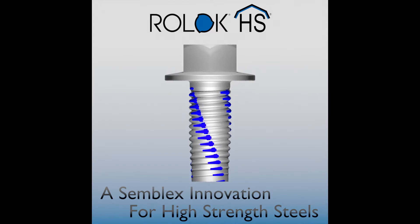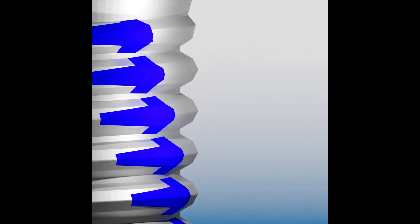Roelock HS is a thread rolling screw designed for use in high-strength steel applications. It utilizes an optimized compound flank angle thread form, coupled with a Roelock fork-reducing feature shown in blue. Each blue segment is a slightly oversized fin that reduces thread friction during installation.